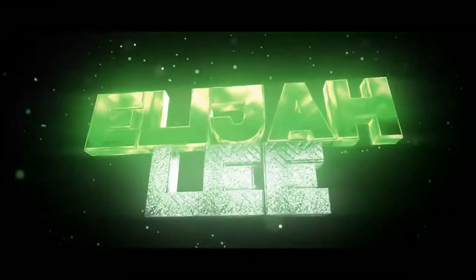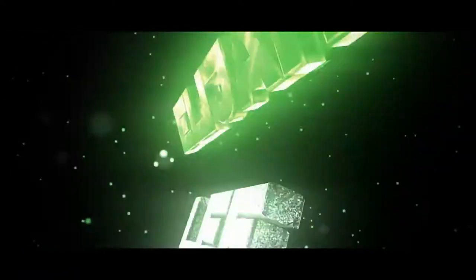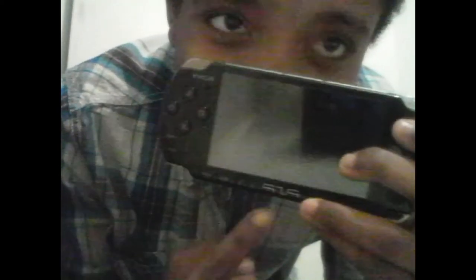Today's product is the only PSP — that's right guys, the V1 PSP. This boy is nice. Let's turn it on.